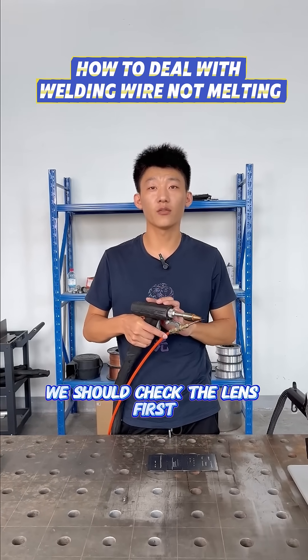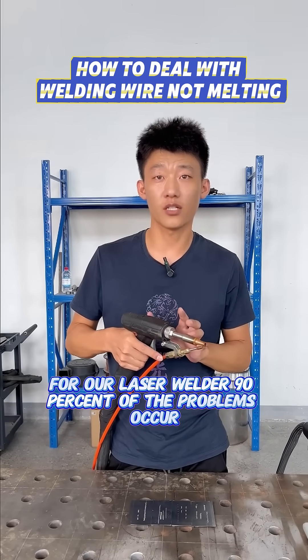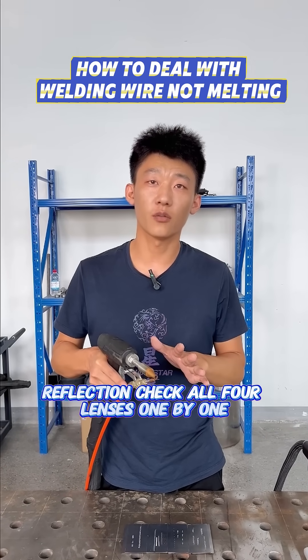If you find that the fuse is not fusing, we should check the lens first. For our laser welder, 90% of problems occur on the lens. We follow the order: protection, focusing, collimation, reflection — check all four lenses one by one.